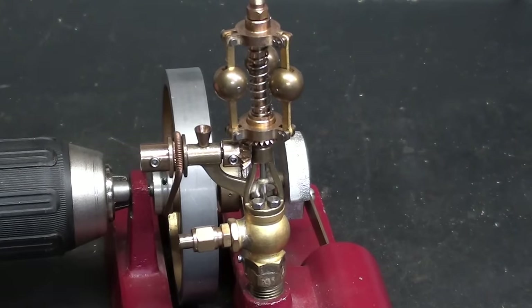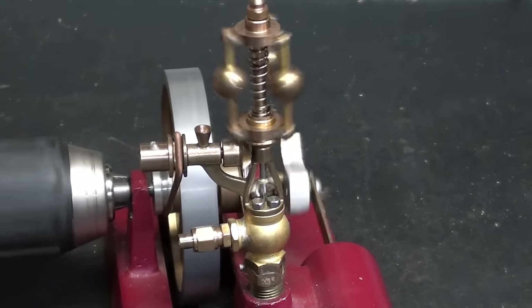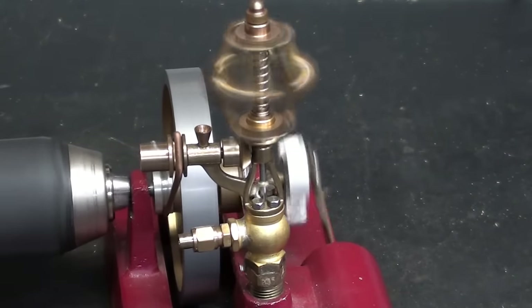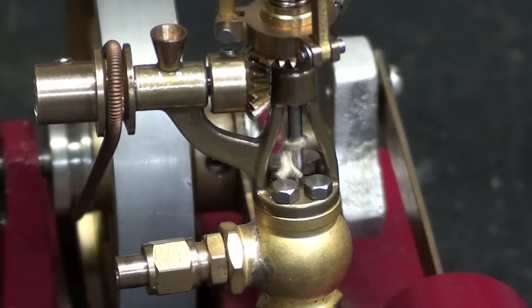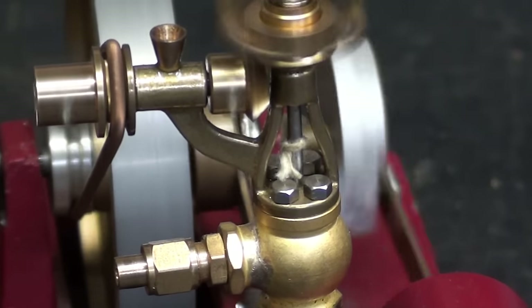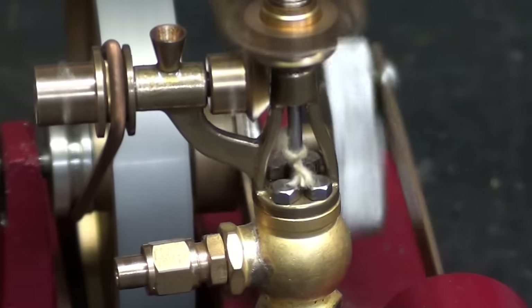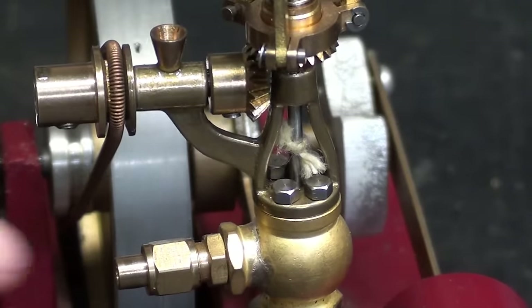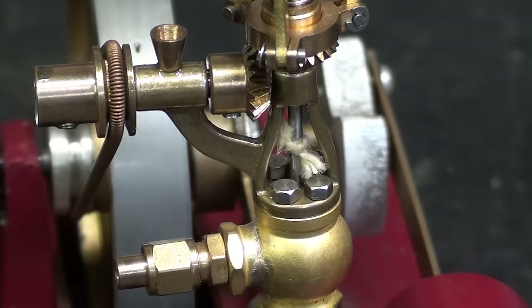Take a look now at what's happening. I'll run it slow initially — see the balls moving out? I tied a little piece of white string right there so you can watch the valve rod going up and down. The valve is right in here, so that rod is just opening and closing the valve.